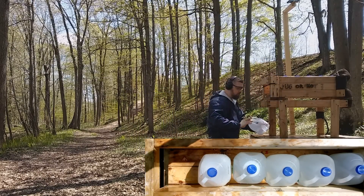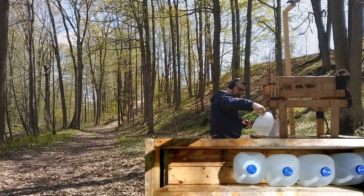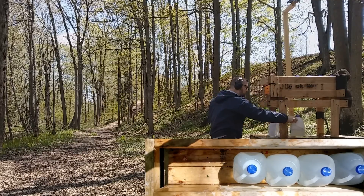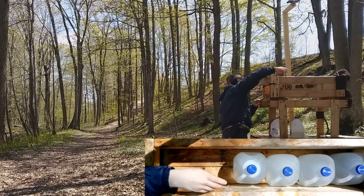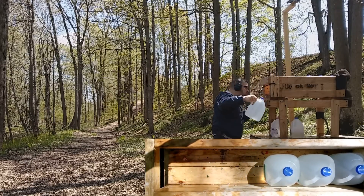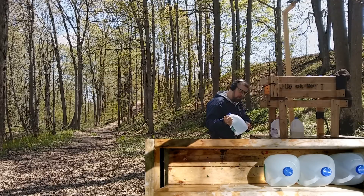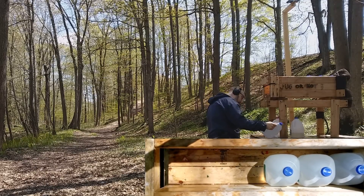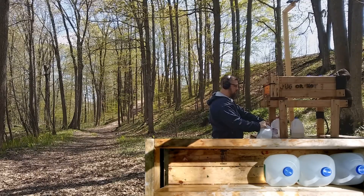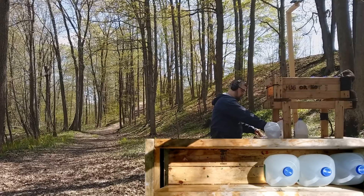Jug one certainly has a lot more damage than the 9mm — pretty good damage. Jug two: right through, pretty good leaking. The bullet is starting to drift down a little bit. Jug three has some damage, with a little bit of denting out the back. No damage in jug four. The bullet is in jug three — so definitely not over-penetration, which is good.